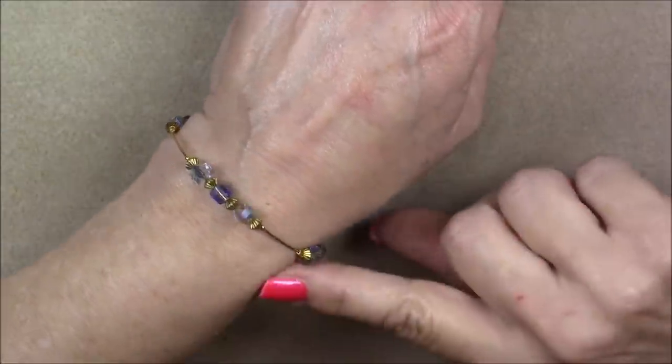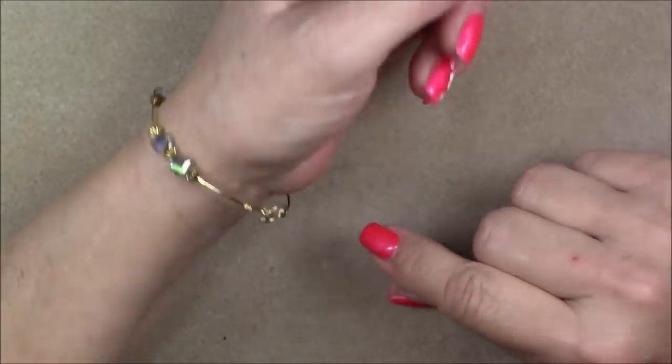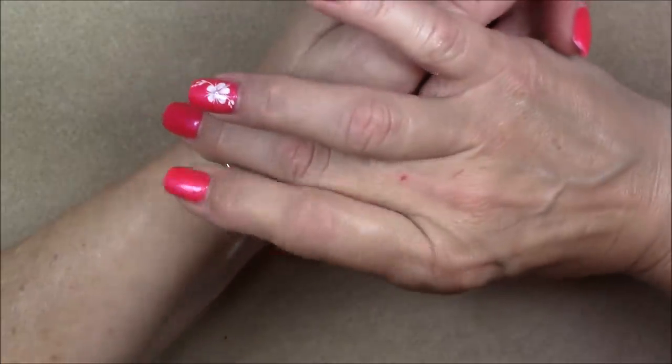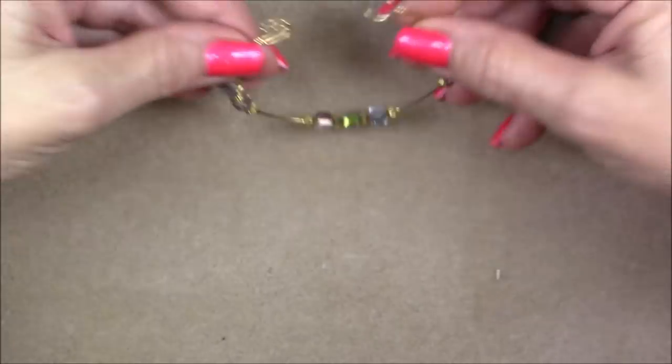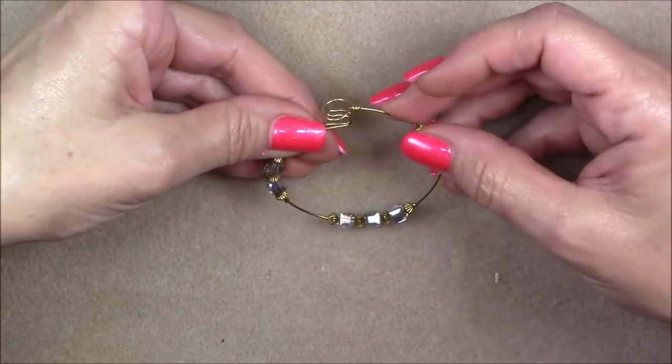Hi everyone, this is Gina. Today I'm going to show you how to make some really cute, really easy little wire bangles. You have to squeeze it and lift up for it to come off, and they open and close pretty well — they maintain their shape pretty nicely.